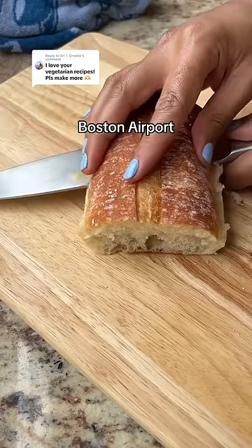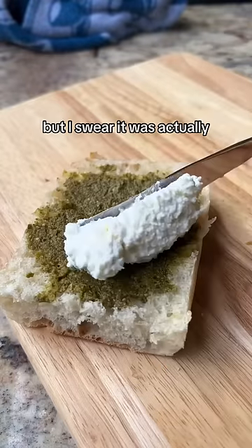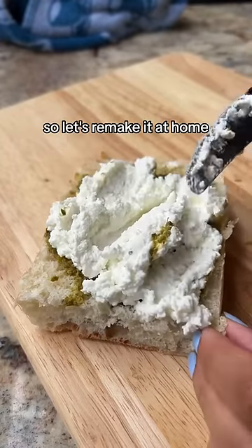The best sandwich I had recently was in the Boston airport — I know what you're thinking, but I swear it was actually really good. So let's remake it at home, but higher protein.